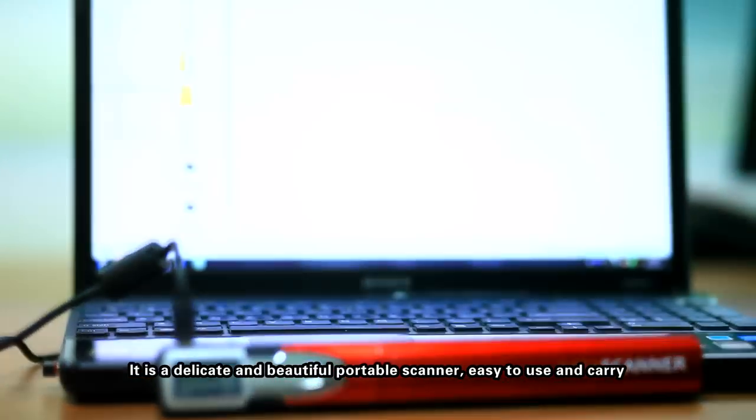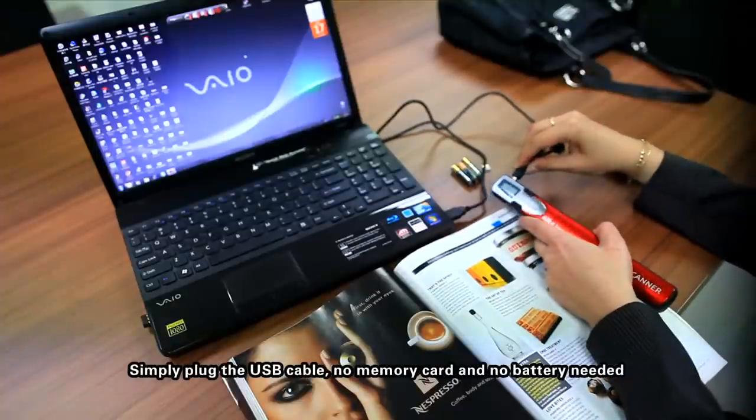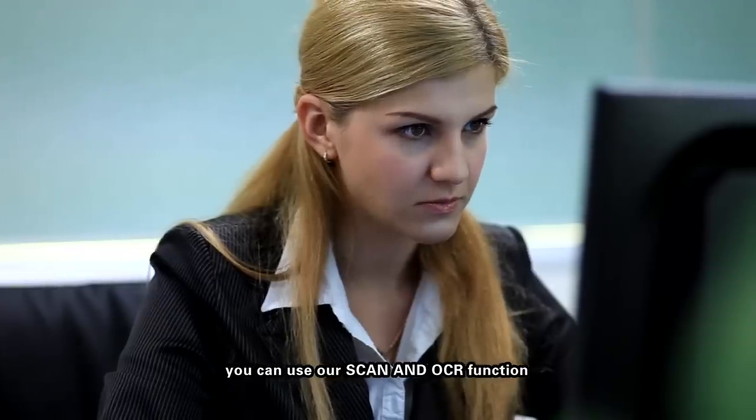It is a delicate and beautiful portable scanner, easy to use and carry. Simply plug the USB cable — no memory card and no battery needed. You can use the scan and OCR function.